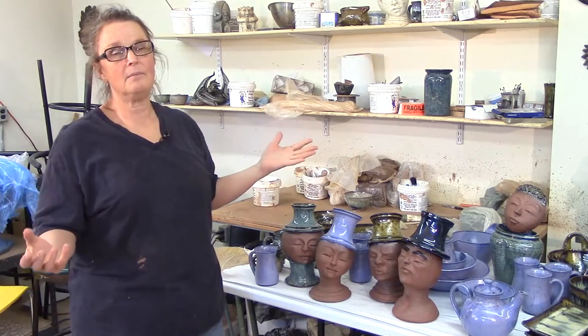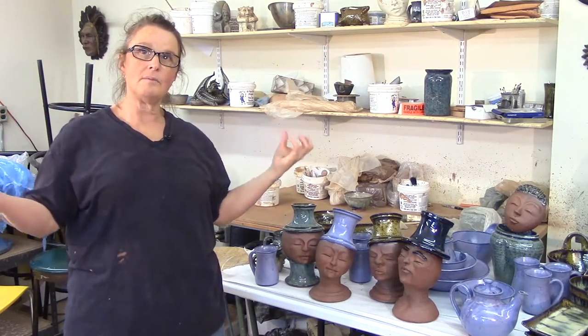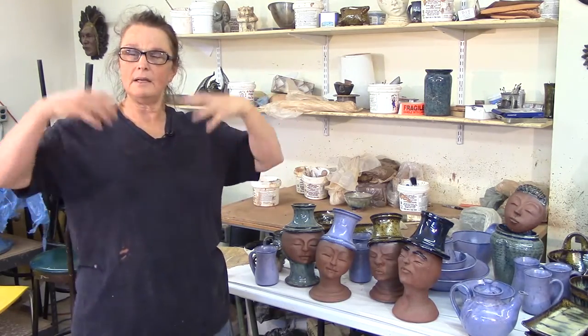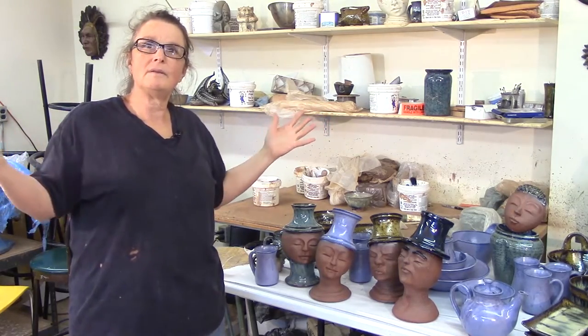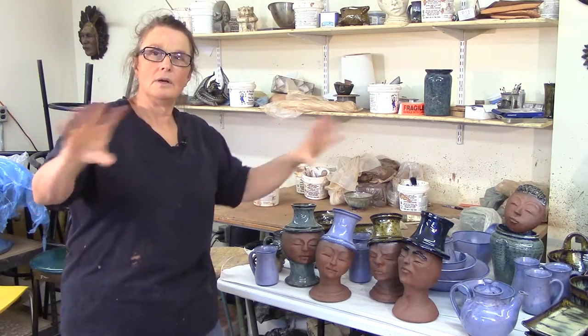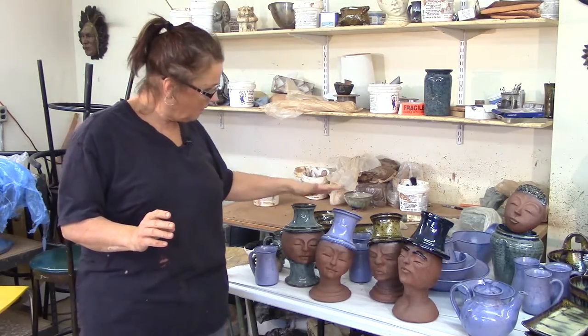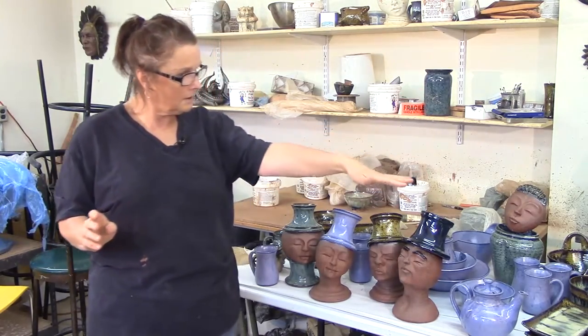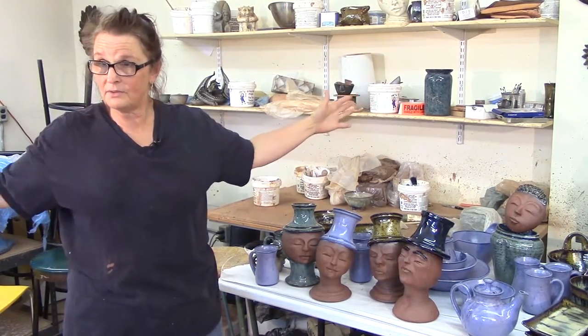I'm kind of tired of making pots. I've been making pots for a very long time. There's something very nice and warm and familiar about it — all my clay wedged up, music on, throwing pots, it's very zen-like. But then it's kind of like a snowstorm: all that warm and fuzzy is really cool, it happens, and then you sit inside and want it all to go away. I would like to do more art and less work.